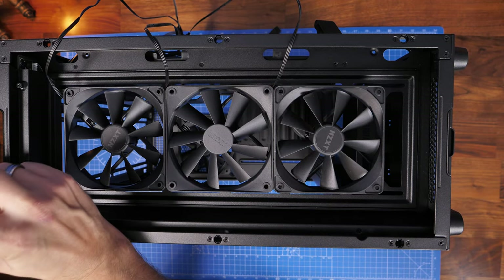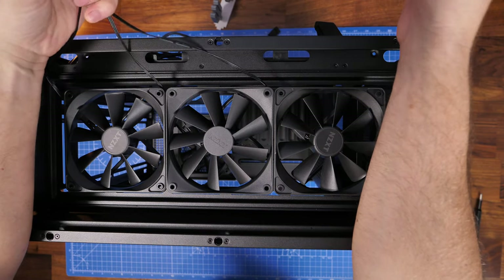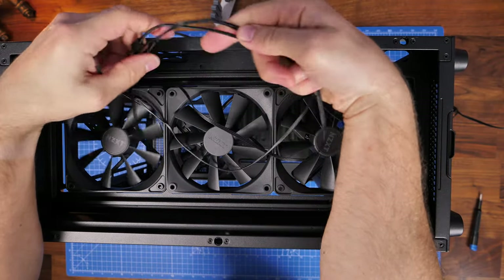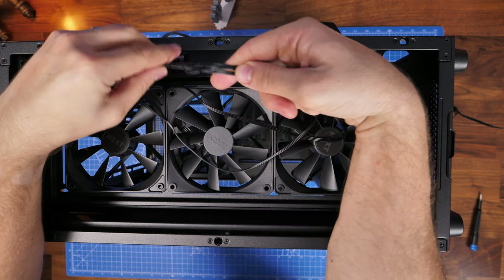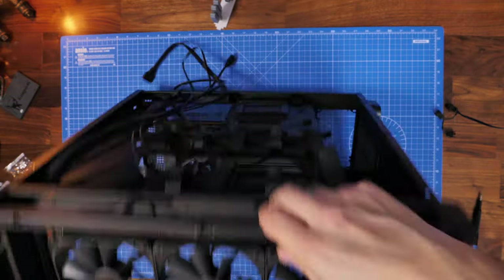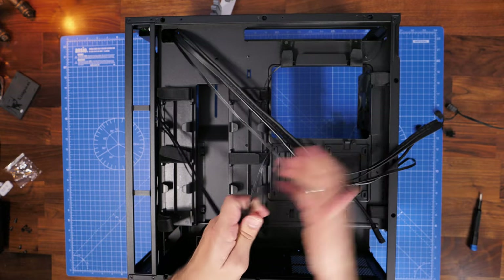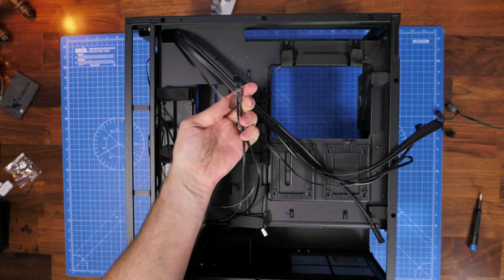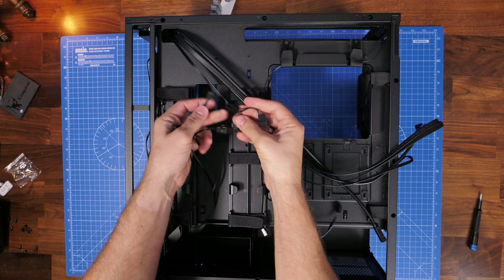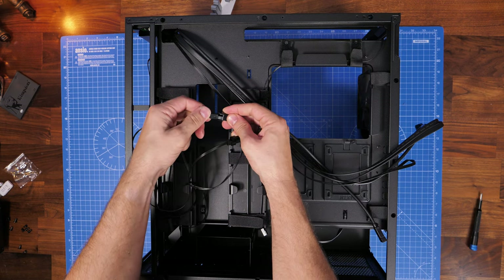Using the triple setup splits three cables into one, letting you run the cable mess to the rear and just one cable to the front — much neater. I run them through the cable channeling at the back and connect up that three-pronged cable. There are a lot of cables at the rear already coming from the top — those are all the front panel connections for USB, HD audio, and front panel power, which I'll show you where they go later.